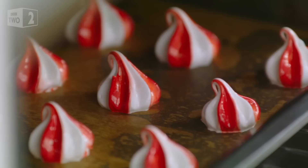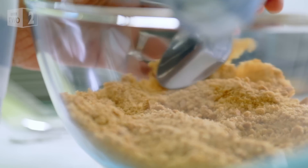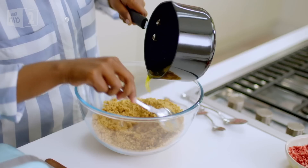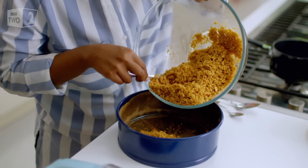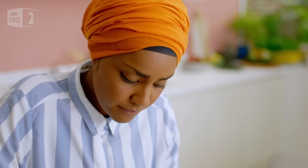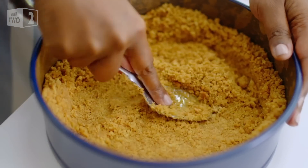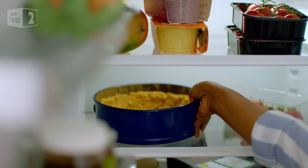While my meringues dry out in a cool oven for one hour, I can get on with the cheesecake base. The one thing that inspires me to bake a cheesecake is when I have five biscuits from five different packets — broken biscuits, whatever biscuits you've got at the bottom of your tin. Combine your crushed biscuits with melted butter and carefully shape them into a loose bottom cake tin. Take your time, start with the base and then work your way up the sides. Set it in the fridge for 15 minutes.